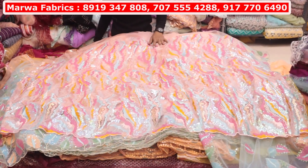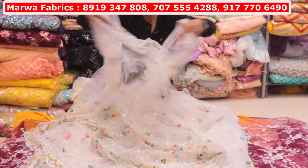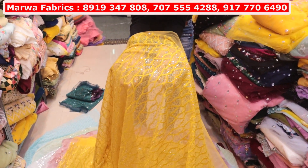Look at this — same-to-same design matching. There will be 4-color sequence in it. You will get 4-color sequence in it. You will get many colors in it. You will get another design in it. You will get a whole channel concept in it — you will get 15 colors available.